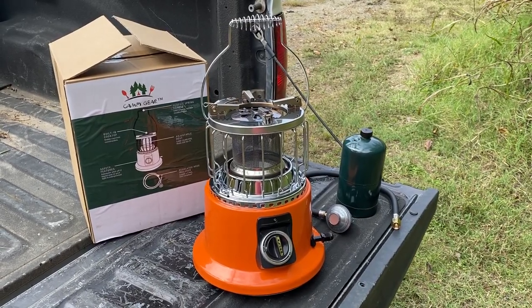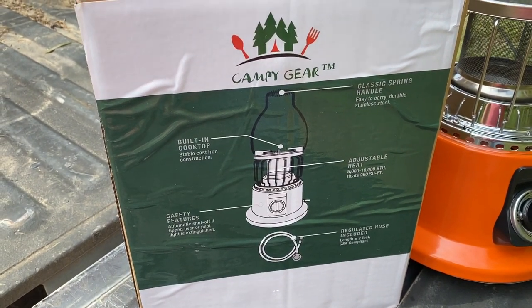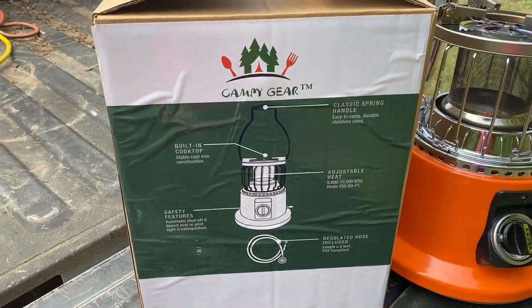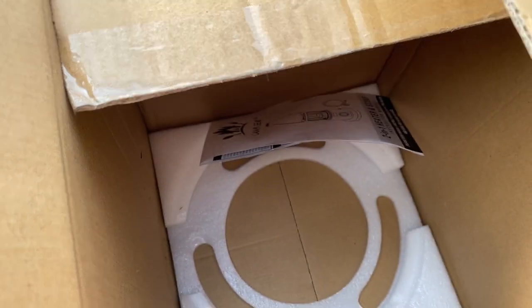Let's take a quick look at it. First of all, this is the box that I received the product in, and I imagine it's going to continue to ship in something very similar — just a standard cardboard box with some padding inside.